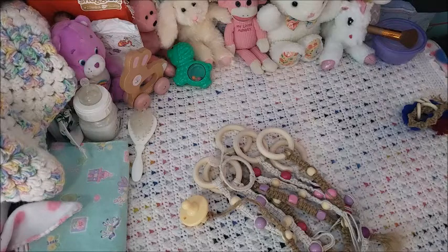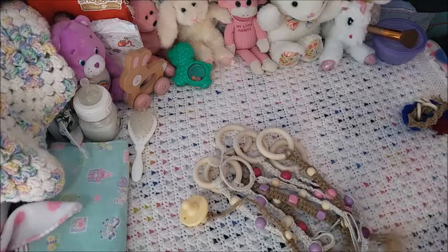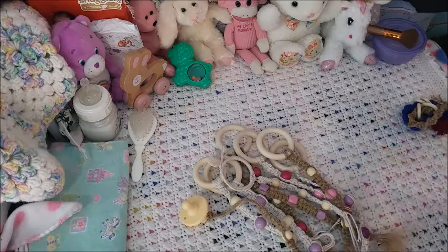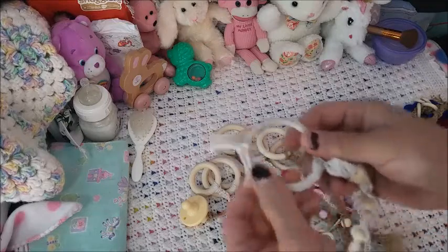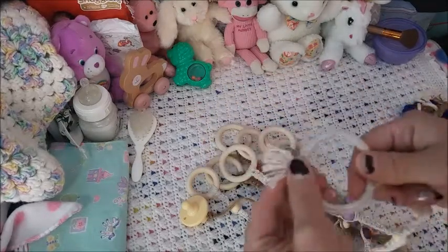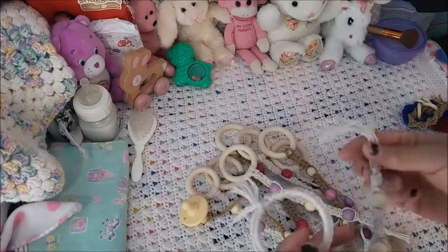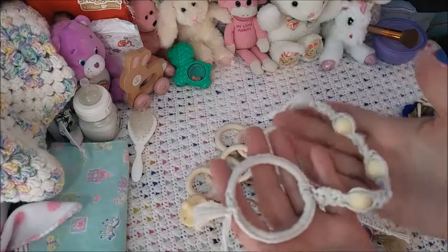Hey guys, it's Brenda from My Wee Bourbon School. I wanted to share what I've been doing — I've been making these DIY items. The very first one I made I showed pictures of on my Instagram. This one is a binder clip, and I ordered these from Amazon because I really wanted to try this Montessori-style boho look.